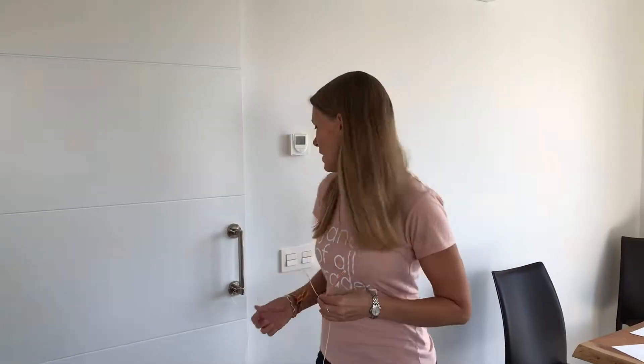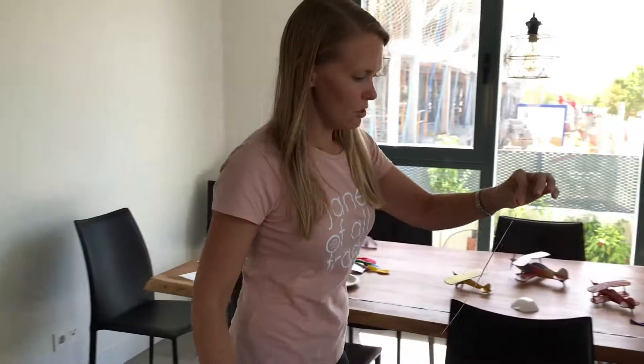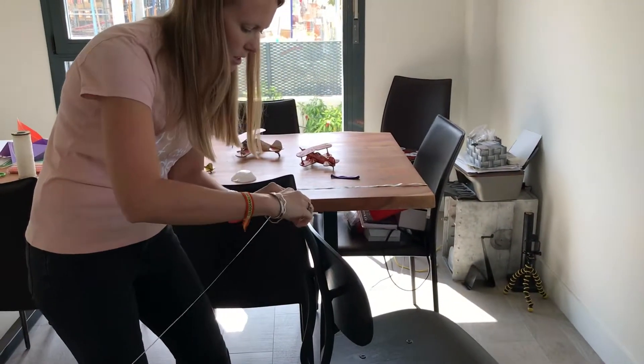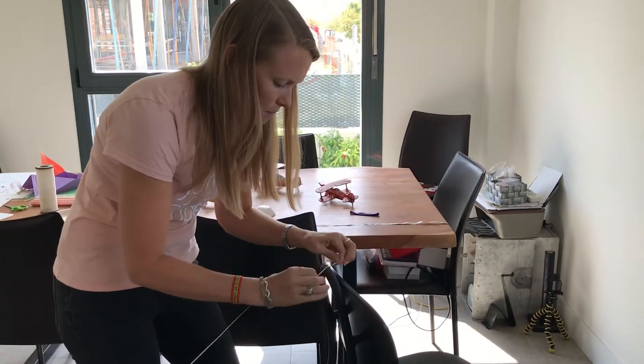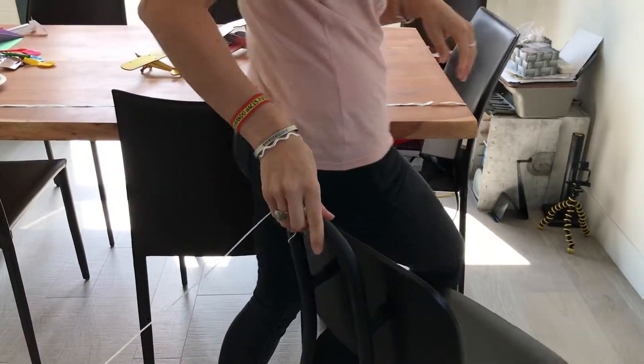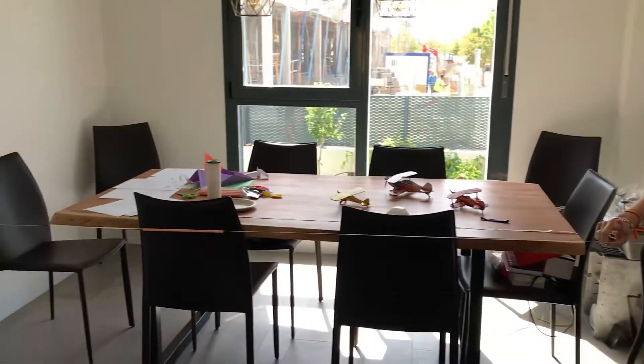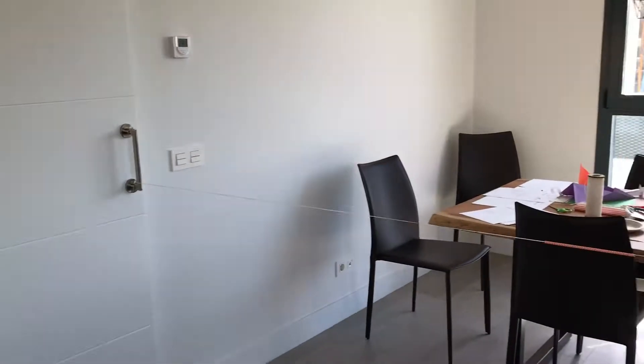In this experiment we're going to test the forces of thrust and drag. We have a string tied to the door handle. We're going to use two chairs and thread the string through a straw — paper straws, taking care of the environment here. Take the string and tie it to another chair, then make sure the string is taut by pulling the chairs apart.